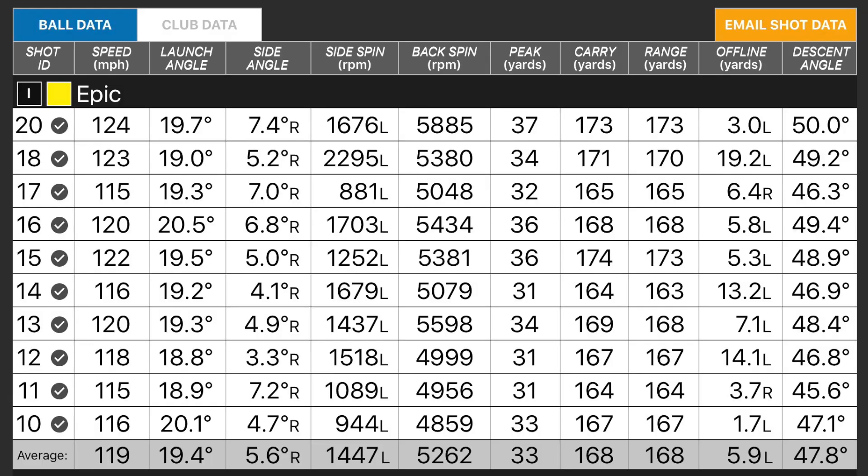Over the ten shots, we have got a maximum ball speed of 124, which is seriously quick for me with a 7 iron. An average of 119, so it's definitely still up as an average. Launching at 19.4 degrees, which is interesting, because I think it still launches quite high for a 30-degree 7 iron. Backspin of 5,200 — in theory we'd be looking for kind of 6 to 7,000 for a 7 iron, but I think with the lofts now, that's probably not too bad. A little bit on the low side, but not too bad. Hitting it 33 yards height, so it's still hitting it nice and high, with an average carry of 168. So it's probably maybe half a club longer than my current 7 iron.